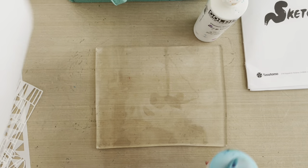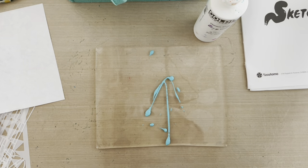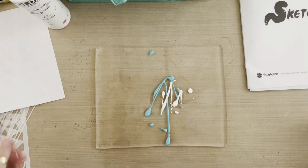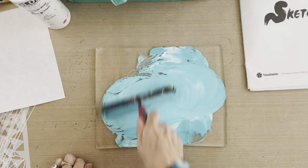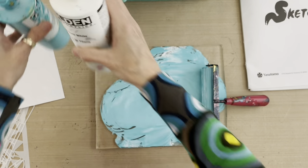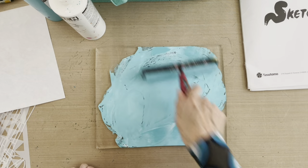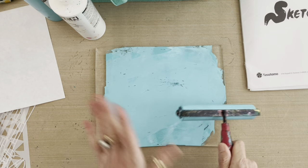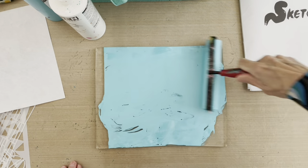I'm going to squeeze some teal out on my brand new plate — that might be a little much — and then a little bit of white just to lighten it up. Then I take the brayer designated for cool colors and blend. In order to blend two colors like teal and white on the plate, you want to take the brayer and stir it and then roll it out — swirl it around. Otherwise you'll get a marbled effect, which isn't necessarily bad, but when you want one smooth color you want to swirl and then roll it out.